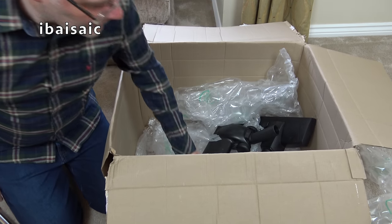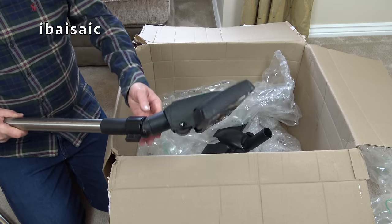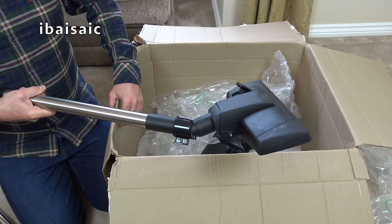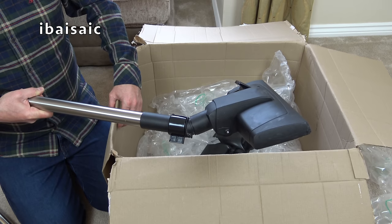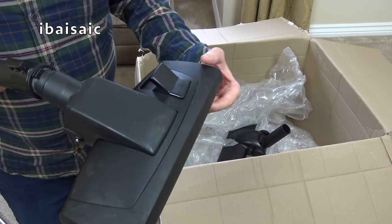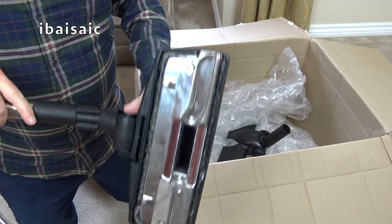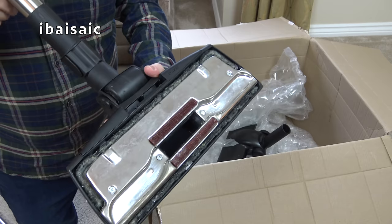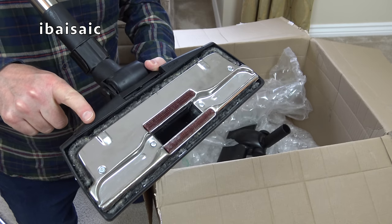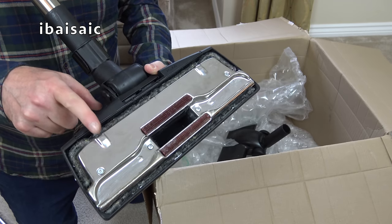Here we have the curved handle complete with suction control, in quite good condition. One extension wand and another extension wand attached to the carpet and floor nozzle. This is a bit different - it's a full-sized Numatic nozzle but it has a metal base plate, unlike the plastic base plates we're so used to now. This was exclusive to John Lewis stores, so they must have specified a metal base plate.